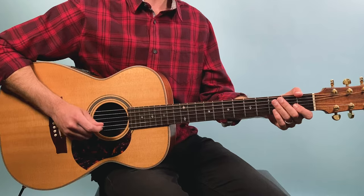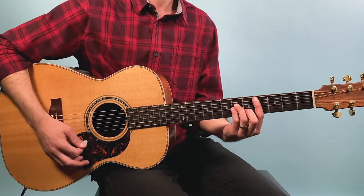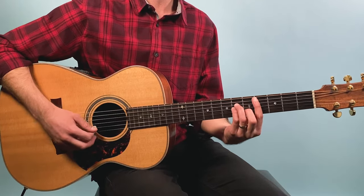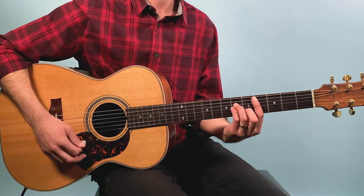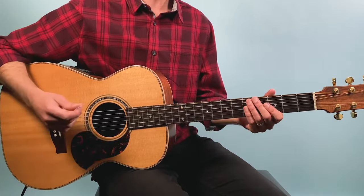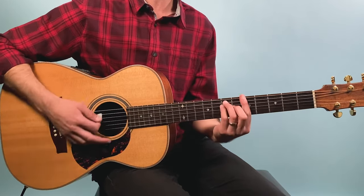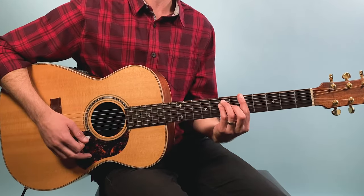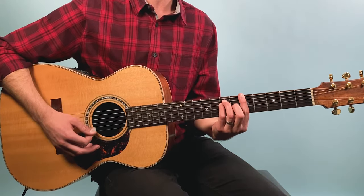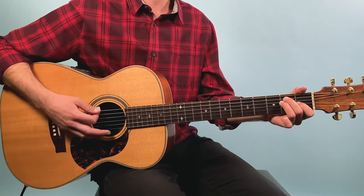We're starting out on a C sharp minor chord here at the fourth fret — this is a bar chord. We're going to play four, six, six, five, four. Then from there we go to an A chord. You could make it easier with an open A chord, but on the recording it's actually the bar chord at the fifth fret: five, seven, seven, seven, six, five, five. Then we drop down to E for two bars.